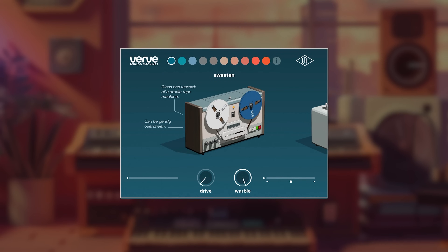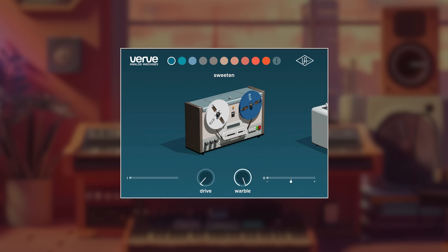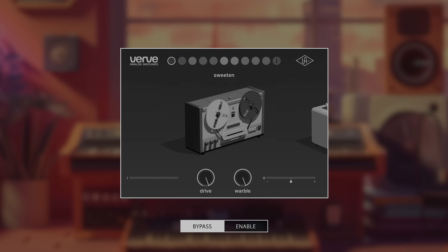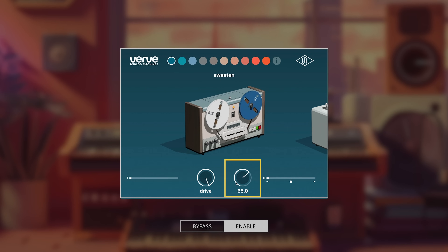Now that we're working with Verve and you guys kind of understand a little bit, we're going to dive deeper into each machine and we're going to start with Sweeten. You can see that Sweeten is the gloss and warmth of a studio tape machine. It can be gently overdriven. Let's check it out in the mix.